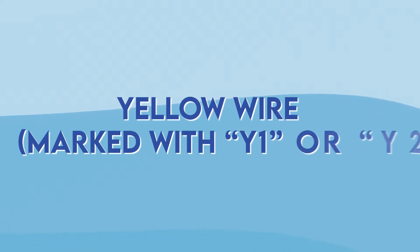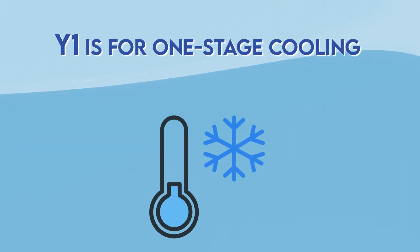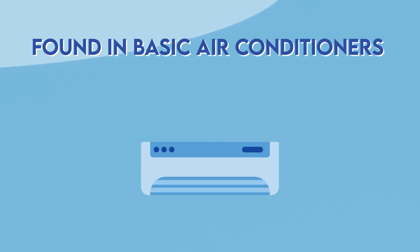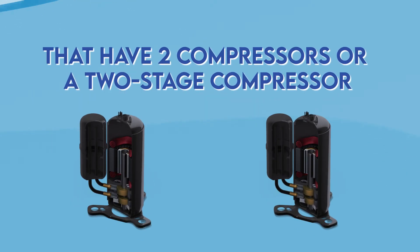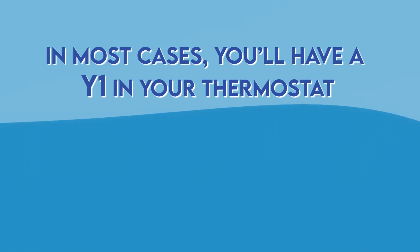Yellow wire marked with Y1 or Y2. Y1 is for one-stage cooling found in basic air conditioners that most of us have at home — it's yellow and very easy to spot. Y2 is for more advanced air conditioning systems and has two compressors or a two-stage compressor. In most cases you'll have Y1 in your thermostat.